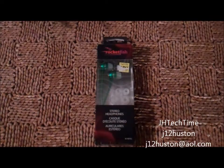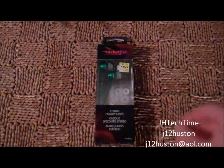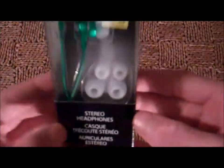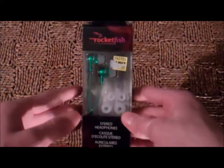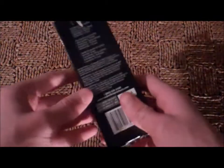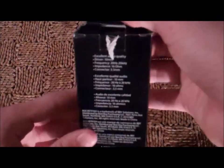Hey guys, it's me again. Today I'm going to be doing an unboxing of the Rocketfish Stereo Headphones. These were on clearance sale at Best Buy for $10 today and I was like, you know what, why not buy them? So I just picked them up for cheap and decided to do a quick unboxing.